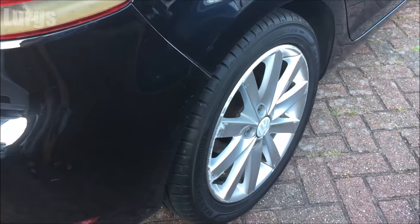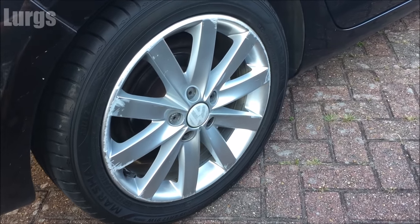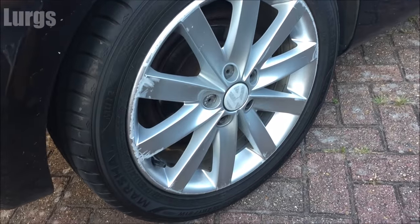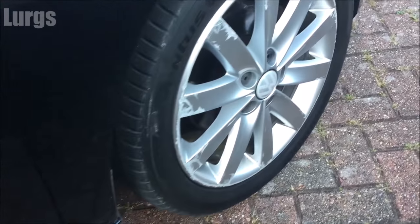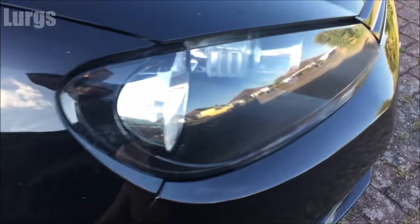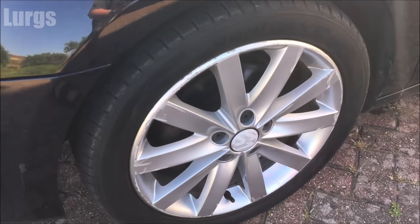Don't get deflated! The first thing to do is check the pressures on all four tires and make sure they're exactly what they should be. I won't give you the pressures because depending on what sort of alloy wheels and tires you've got, they will all vary. Make sure you haven't got a puncture or one of them is a bit flat.